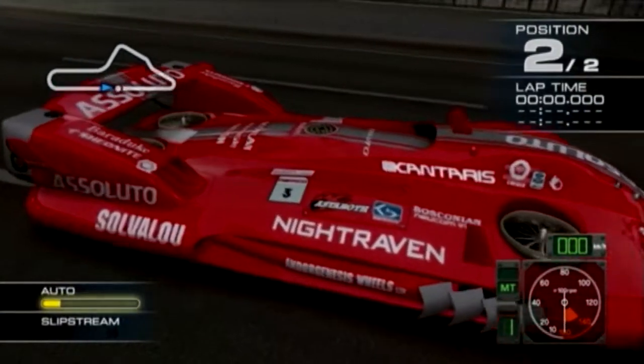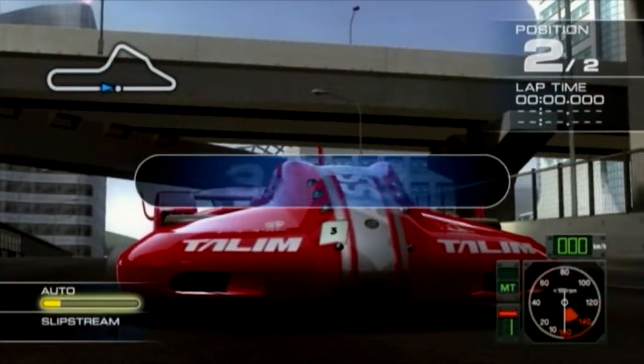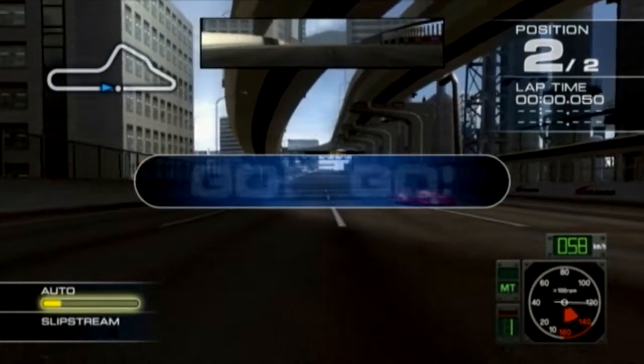Okay, the race is about to start. Three, two, one, go!